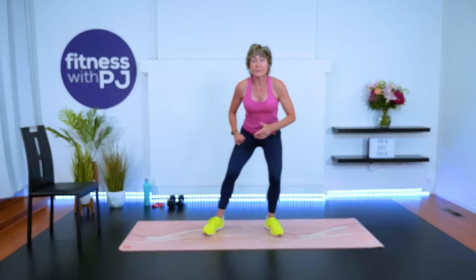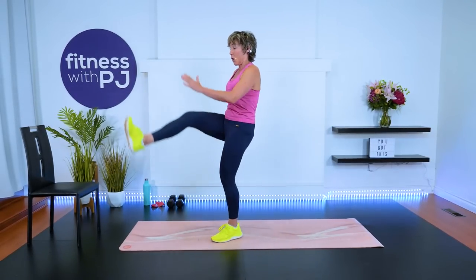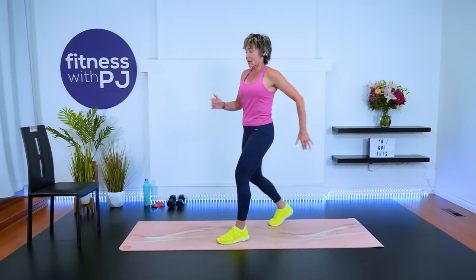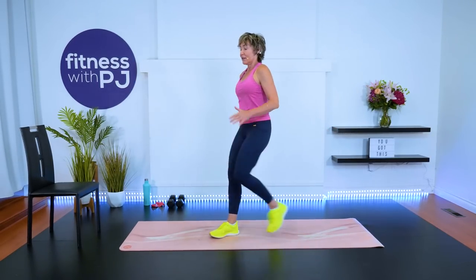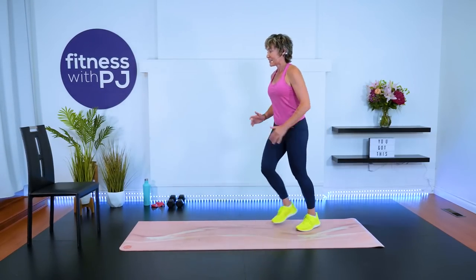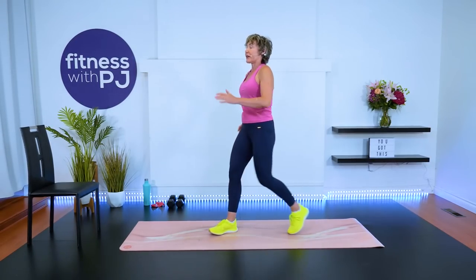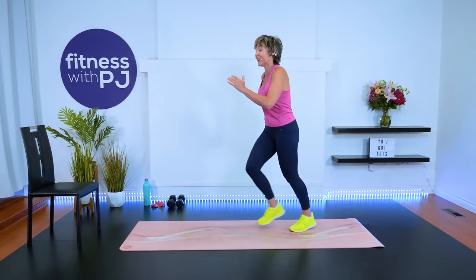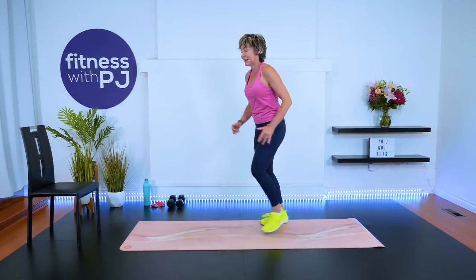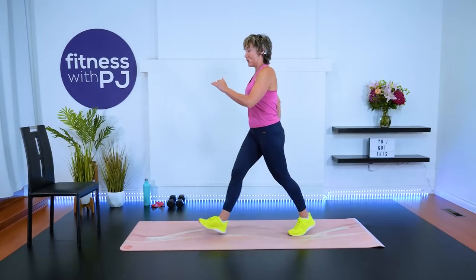One more into the hamstrings — give me a kick, step it back, other leg kick. How do you like my new runners? Super bright. If you've been with me for a while, you know I have a slight addiction to runners — just a slight; nothing that requires therapy quite yet, but we're close. Let's go for four, three, two, one.